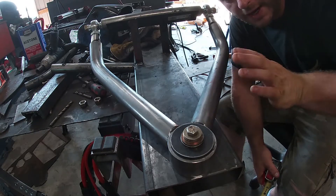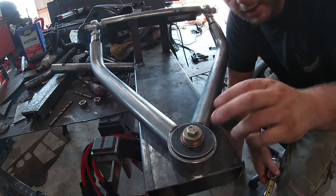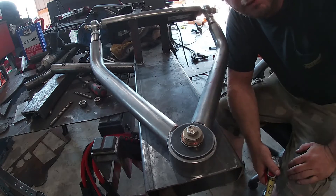Now that we've got everything packed up and kind of held in place, we've got both bars level. What we can do now is start marking for our drop pan for the spring bucket here.